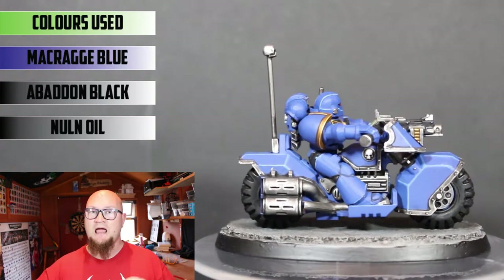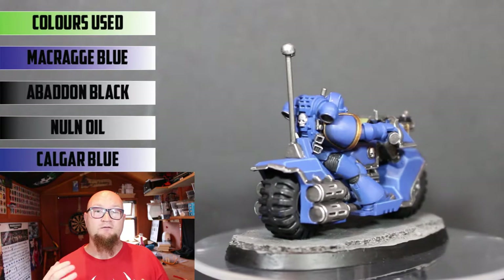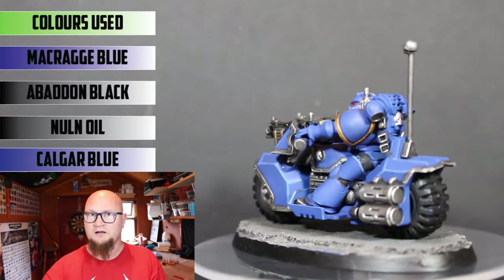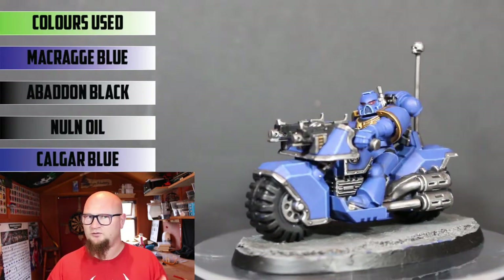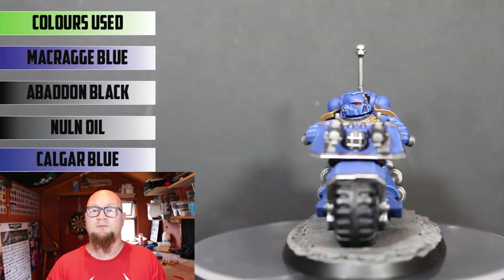Once that's all dry, the higher parts are then highlighted with Calgar Blue. There are quite a few prominent edge highlighting parts on this model, especially the front part of the bike just over the wheel — there's a lot of parts sticking out so you can get a really good highlight on that. What I usually have to do is put a big thick highlight on it then tidy it up with Macraig Blue as well.